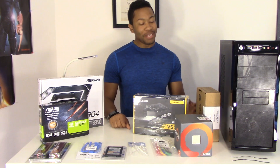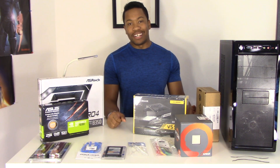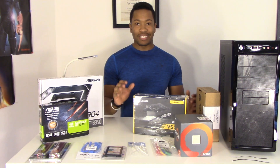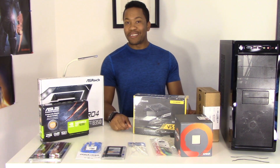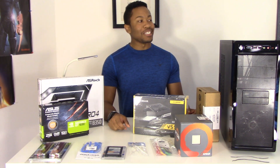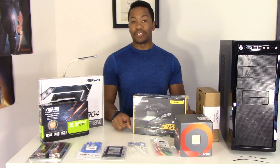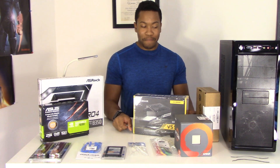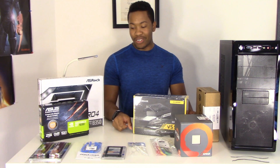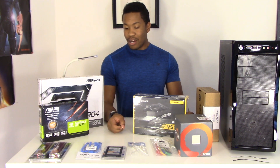Finally getting to this build — I meant to do it yesterday but ended up watching videos on cabling and fan positioning. This is my first PC build, so if you're looking to learn something you definitely don't want to be watching this. I'm going to take my time because I don't want to destroy any components. At the end of the day I just want this thing to work, no matter how long it takes.